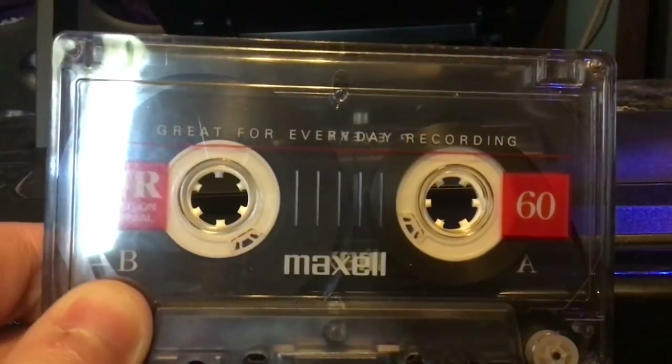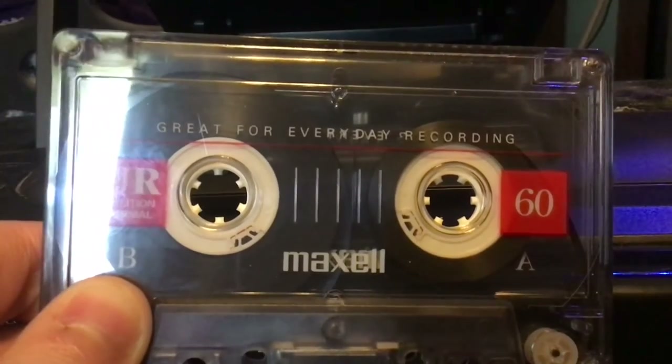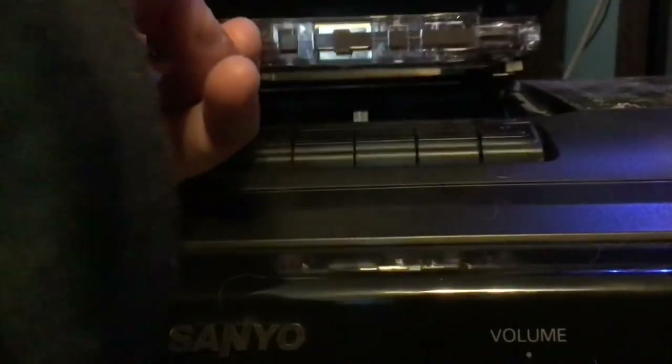The tape I'll be using for this recording is a Maxell Type 1 60-minute tape. I'm starting to put in the tape there.